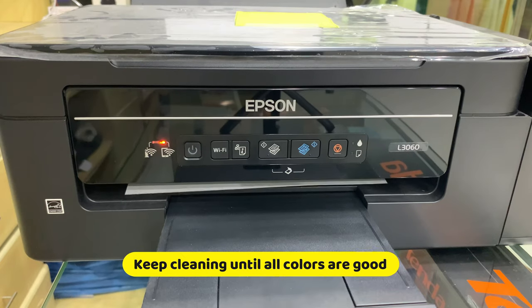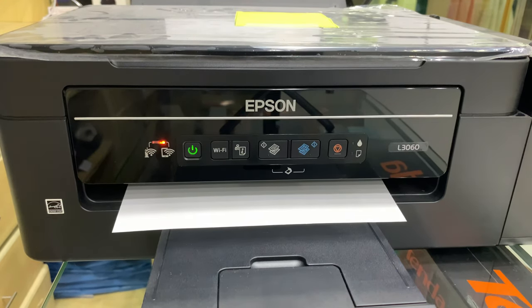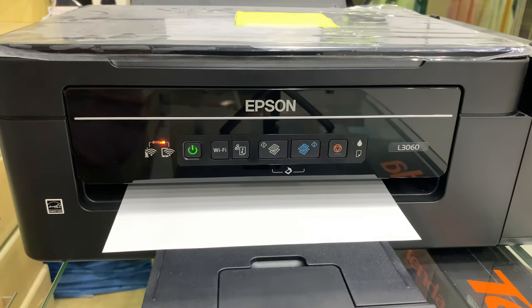Try to repeat it as frequent as possible hanggang sa lumabas yung quality na maganda, o yung gusto ninyong lumabas na sa printer ninyo.